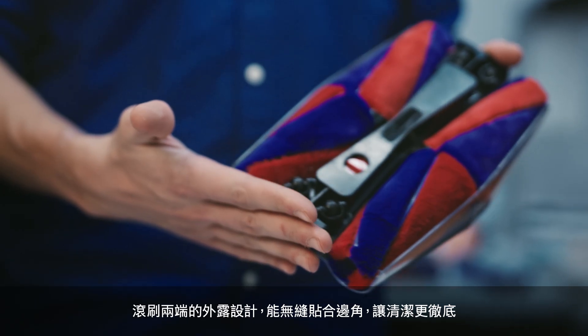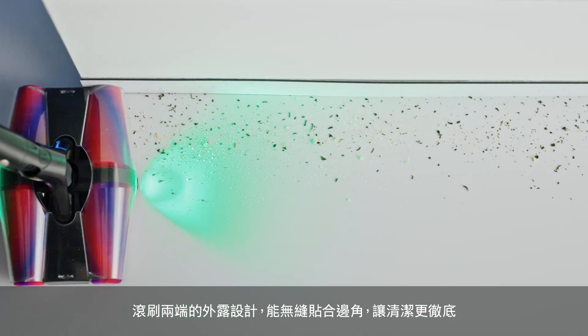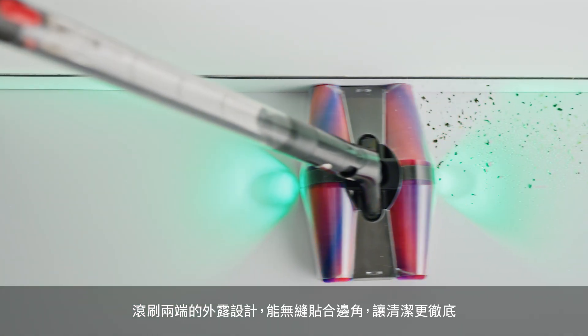The material that we use on our brush bars is very gentle on hard floors, and the fact that we have exposed tips on our brush bars means that we have full edge-to-edge cleaning along the entire width of the cleaner head.